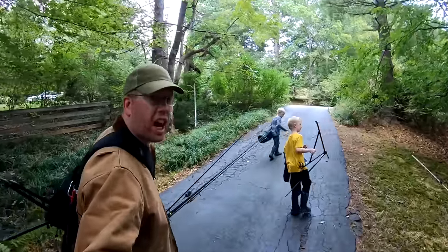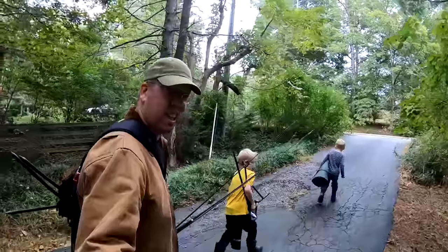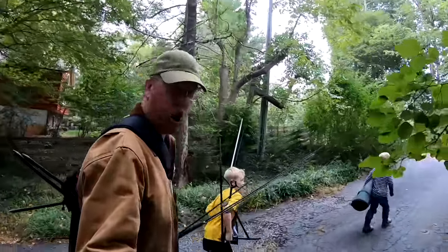Luke, Tom, and Nate here with the Catfish and Carp YouTube channel, and today we're catching, cleaning, and cooking carp.